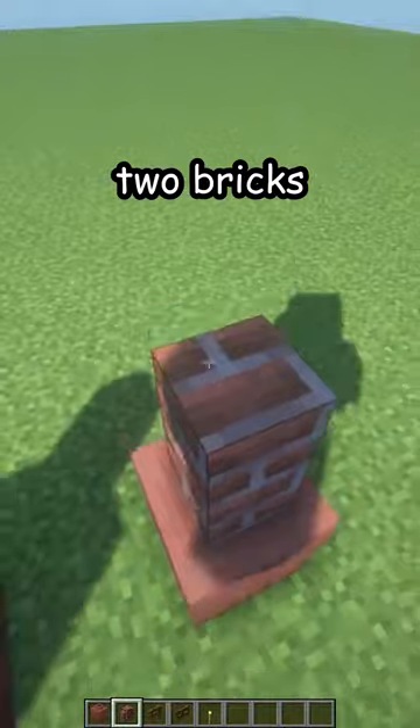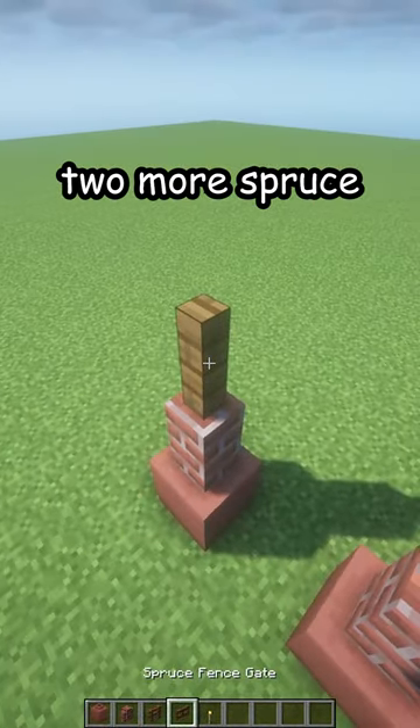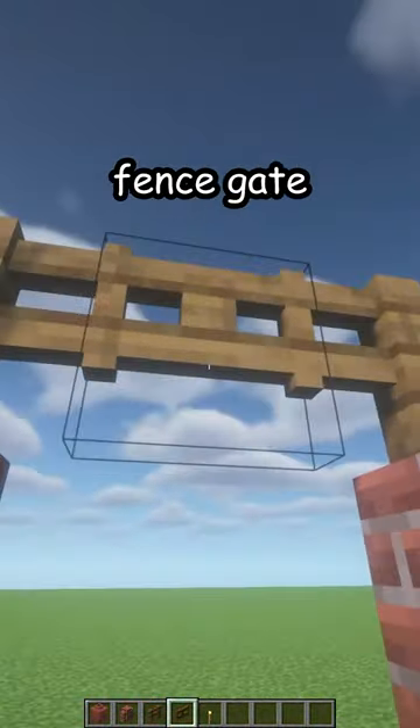two bricks, brick walls on top, two more spruce fences — and no, not that way — and the fence gate